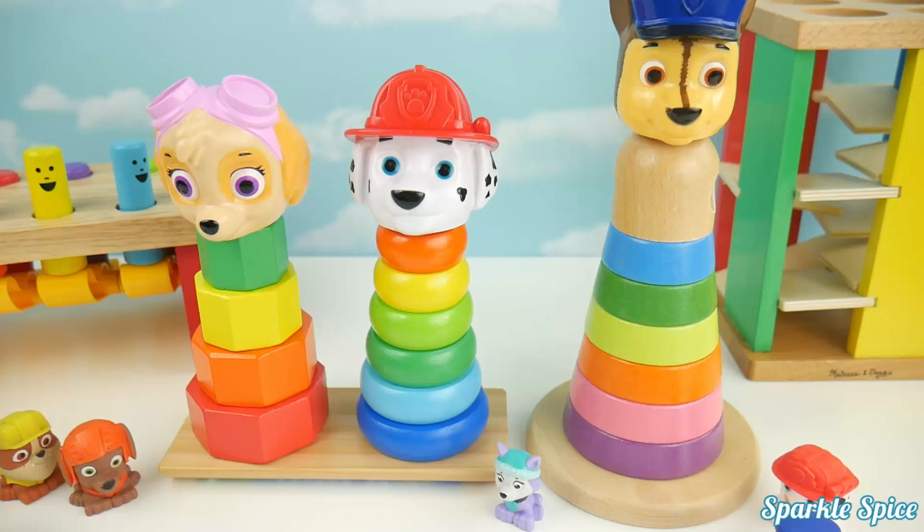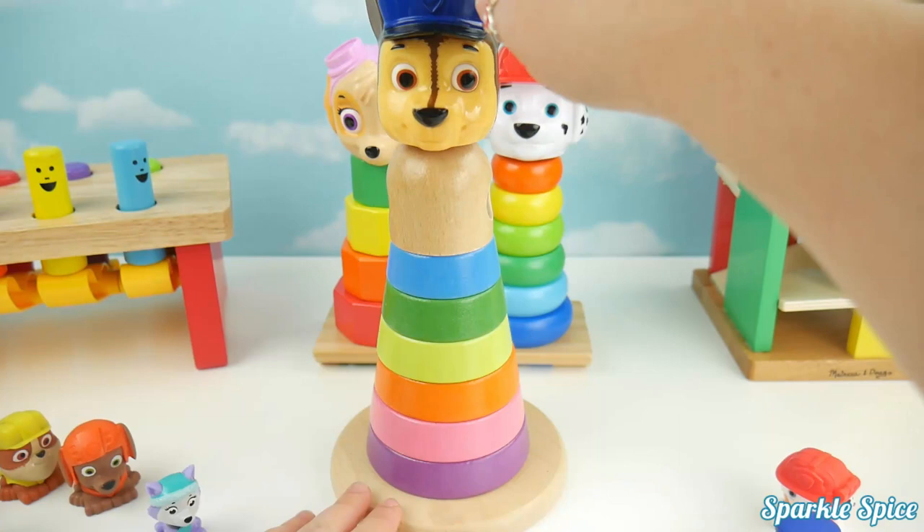Hey guys, today we're learning colors with Paw Patrol. Let's start with this one. Chase is on top. Sorry Chase, gonna have to take off your head.